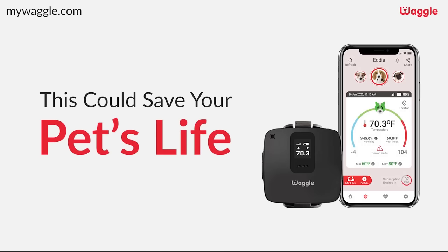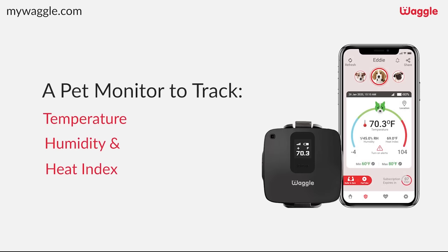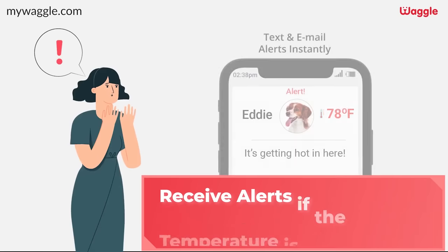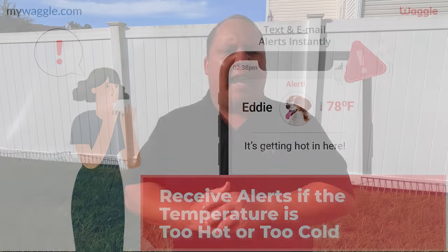Before the next motorhome, a quick thank-you to our sponsor MyWaggle. MyWaggle is an RV pet digital thermostat monitor that tells you the time, temperature, and heat index in your RV. It's the perfect way to safeguard your pet if you're an RVer who sometimes leaves them in the camper unattended. Big shout-out to MyWaggle for sponsoring this video — stick around until the end for an actual customer testimonial we met at the Hershey RV Show.